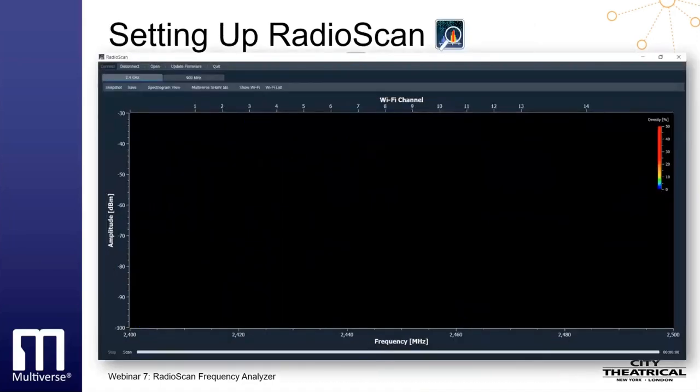Let's learn how to set up the RadioScan hardware and how to run the software. The hardware dongle simply plugs into a USB port on your computer — a laptop is most useful since you may want to be able to move around. After you have loaded the free software from the CTI website, start the program and your screen will look like this.